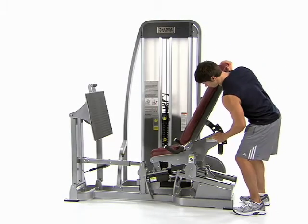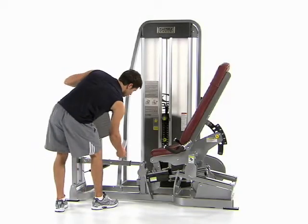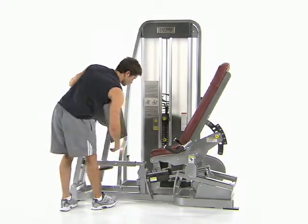Pull out the seat back adjustment knob to move the seat back. Then, holding the handle at the top of the footplate, pull up the adjustment knob to move the footplate.